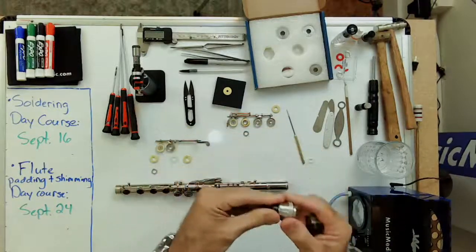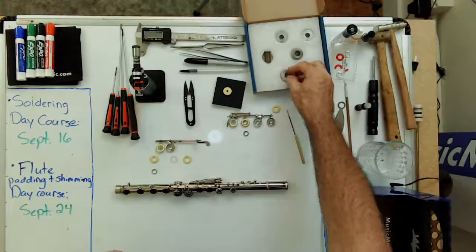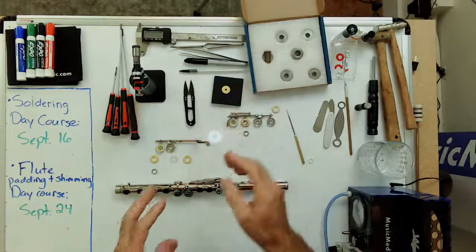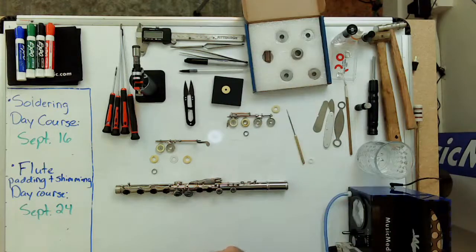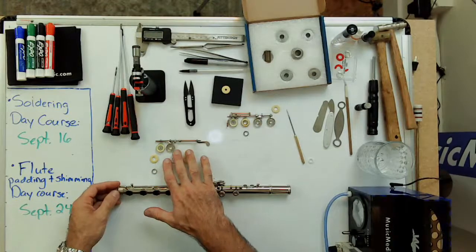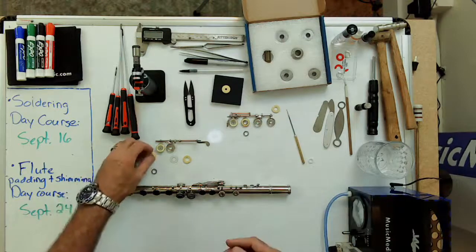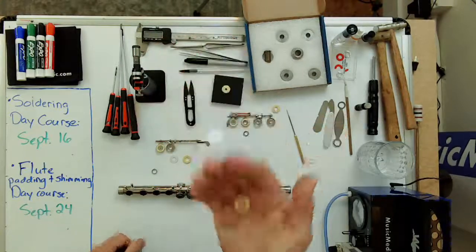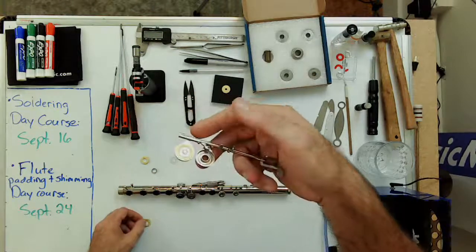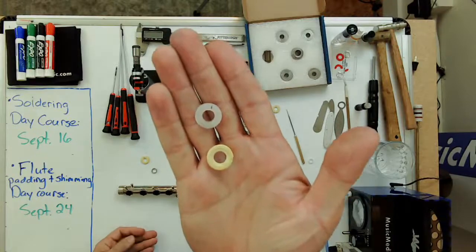The great thing about this particular punch compared to others on the market is that the cutter part does not make contact with any bench material — it's all left in the open, which helps prevent dulling of the cutting piece. Once you know the diameter of the pad and have it punched, you would basically have a pad that looks just like this. I've already removed the grommet from this key section.